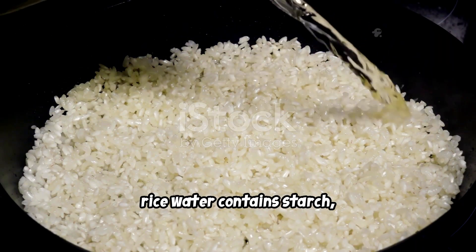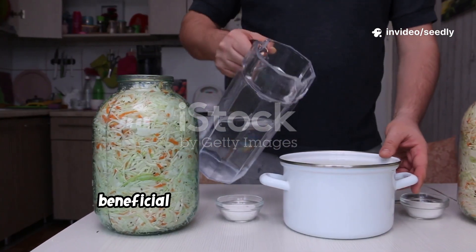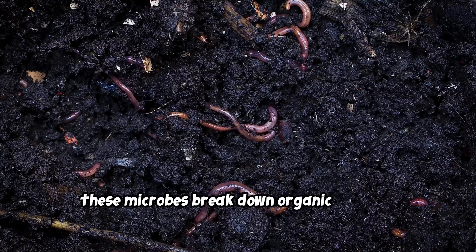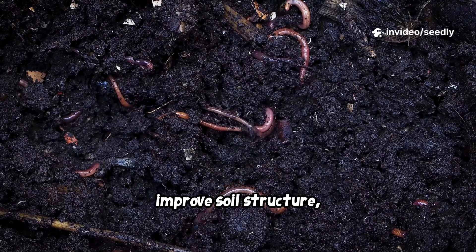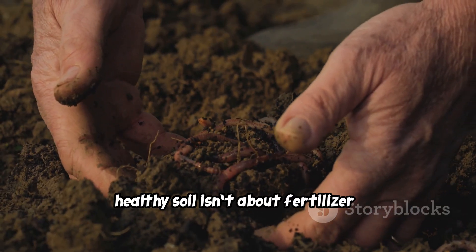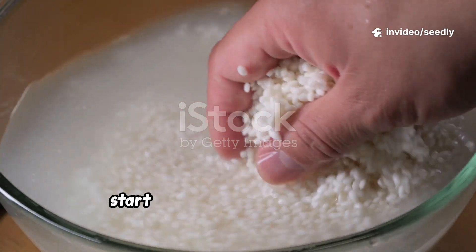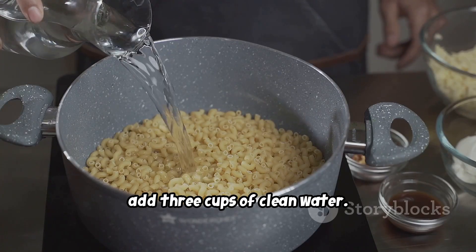Rice water contains starch, amino acids, trace minerals, and carbohydrates. When you ferment it, beneficial bacteria multiply — especially lactic acid bacteria and fermentative microbes. These microbes break down organic matter, unlock minerals stuck in soil, attract earthworms, improve soil structure, and boost root development. Healthy soil isn't about fertilizer; it's about biology, and fermented rice water brings billions of microbes back to your garden.